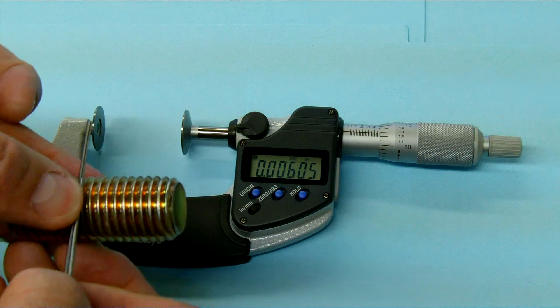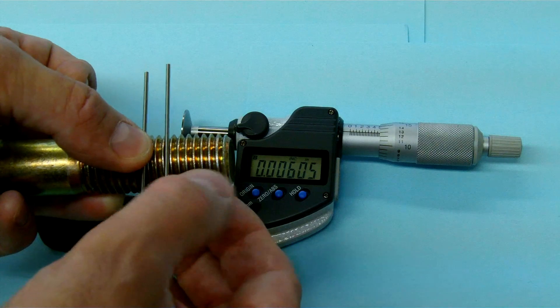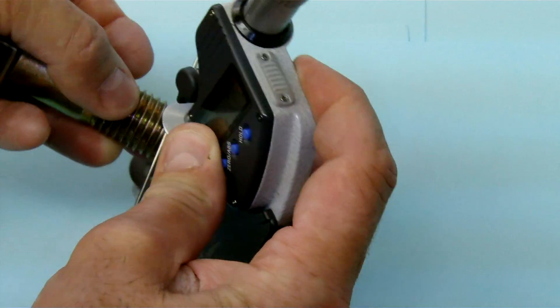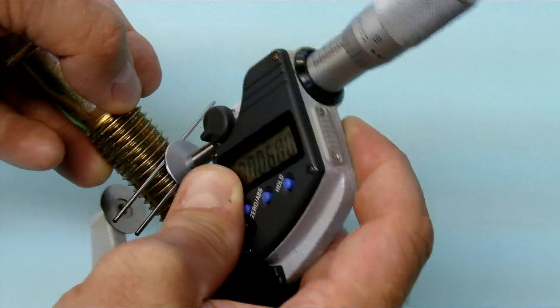If we have a look at the thread here and I hold these two wires over top of the thread, what we can do is put this very fat anvil over top of it, allowing us to measure.